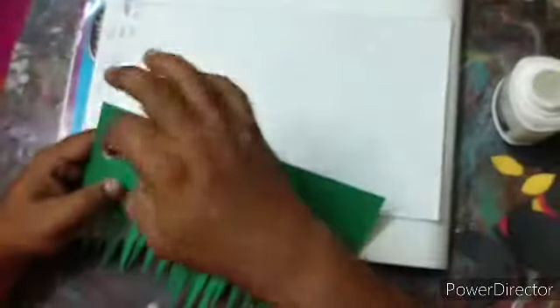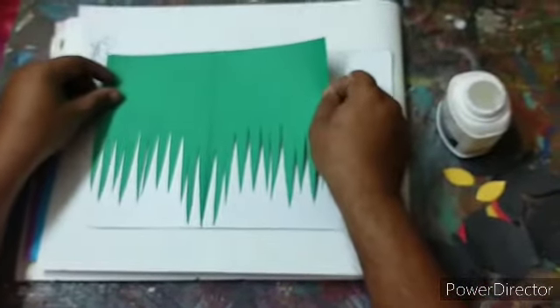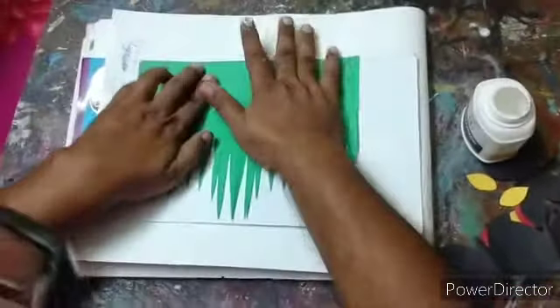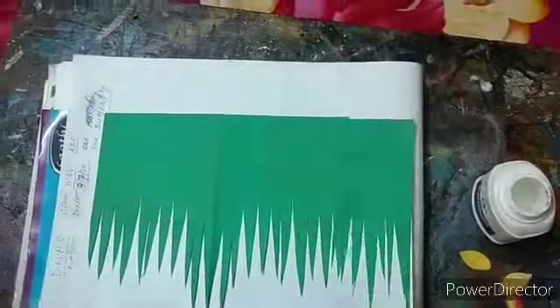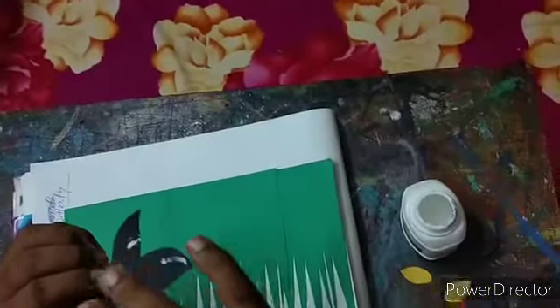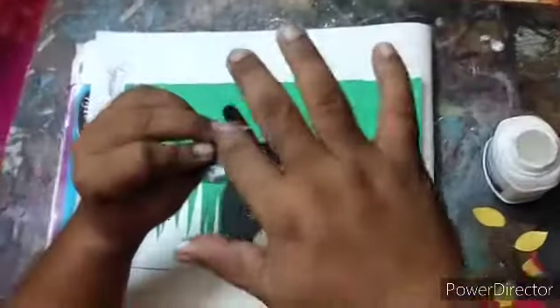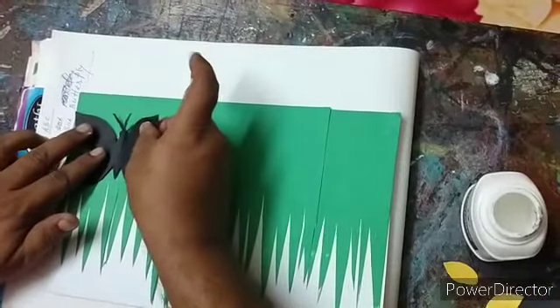Now we will apply gum on the paper and paste it on the drawing book. And then we will apply glue on the green paper and paste it on the drawing book. Now we will take a butterfly, paste glue on it, and then paste it on the green paper.